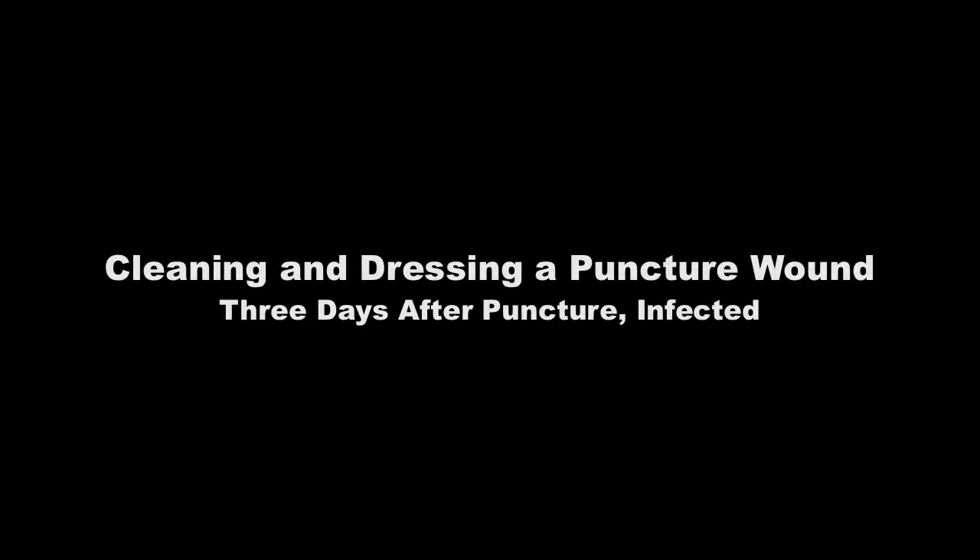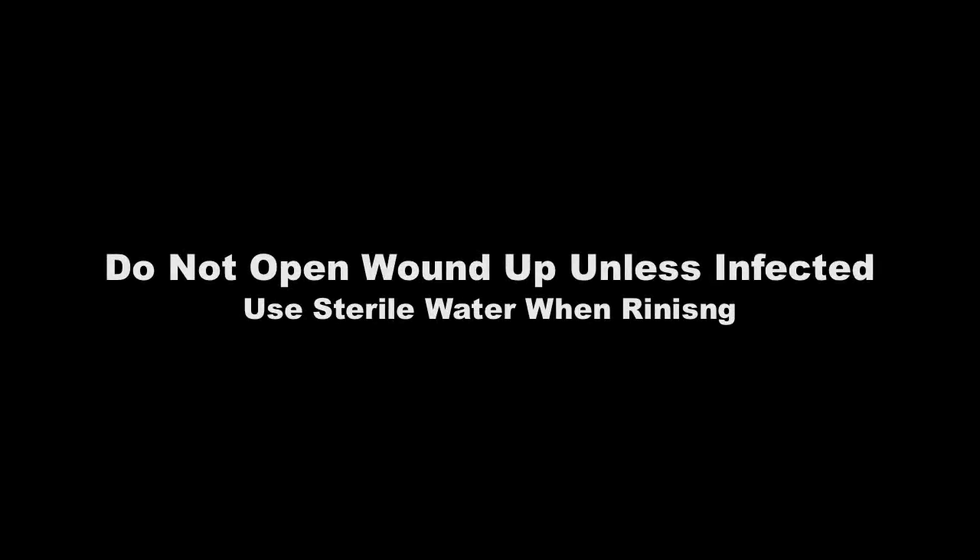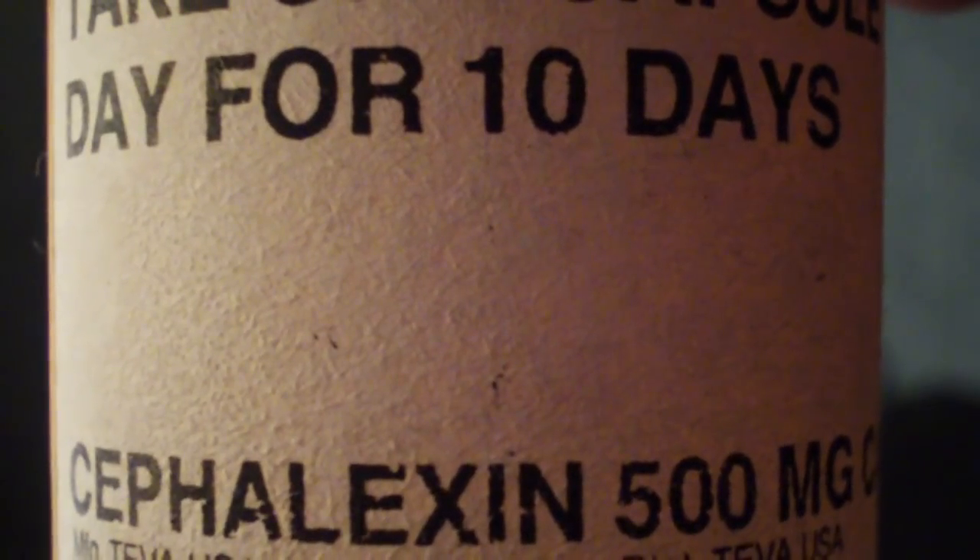George is not a doctor, nor does he play one on TV. Doing the treatment on this knee the way that George describes it could cause your knee to be amputated, blindness, and or death. Please consult with a doctor.